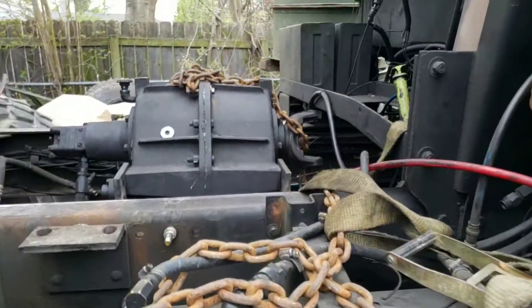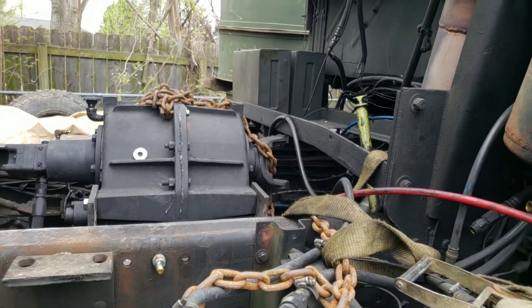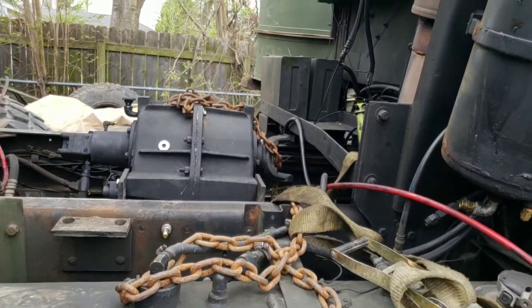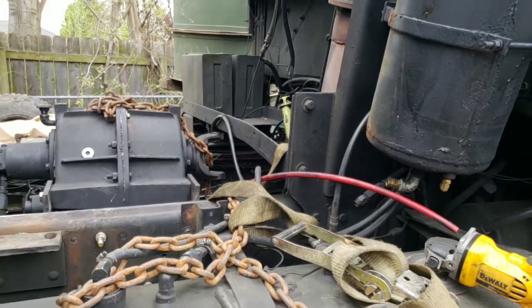We'll go underneath real quick. The driveshaft is coming up about an inch, so I actually have to raise the spare tire carrier again. It's not a big deal — I had to raise it before. You can see where it's bent. I tried to bend it up last time and it didn't work, so I'm just going to put another spacer on the other side to raise it up. I use the spare tire carrier anyway so it doesn't matter.